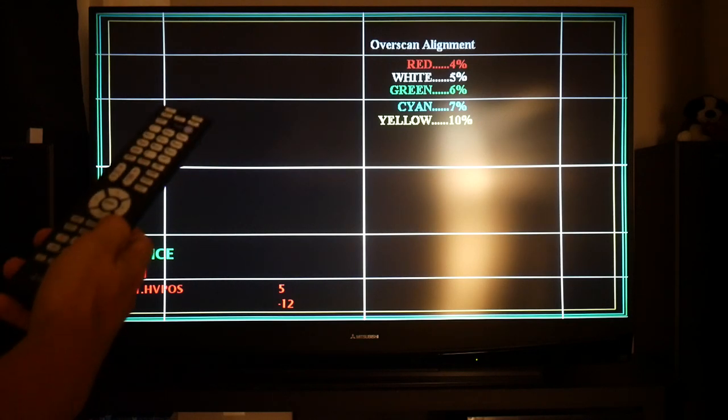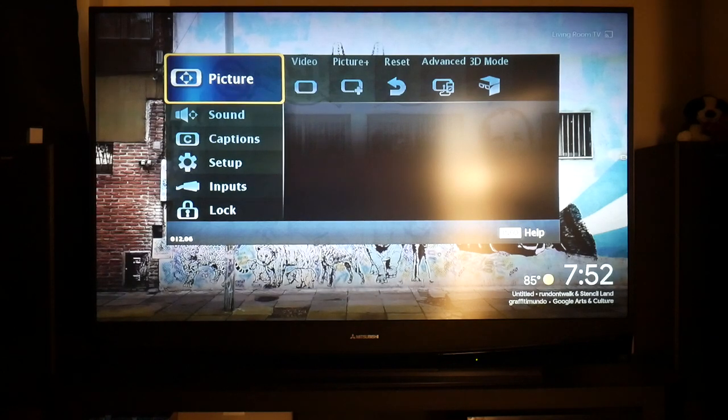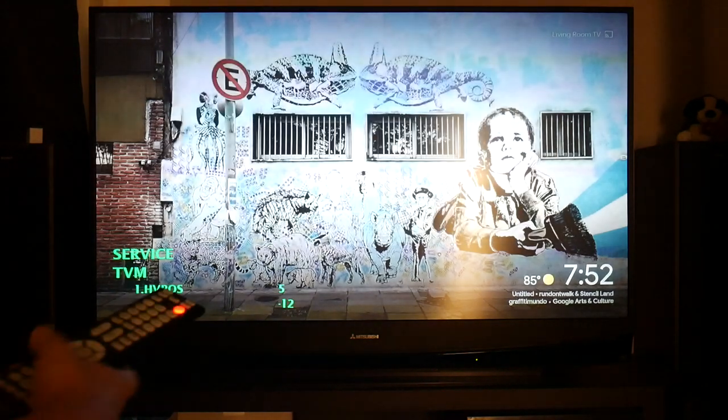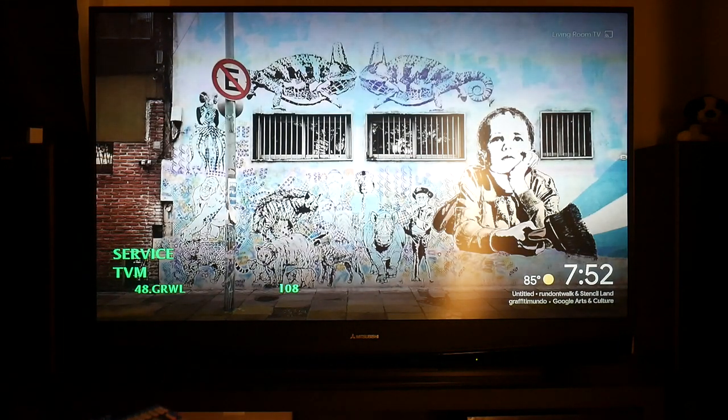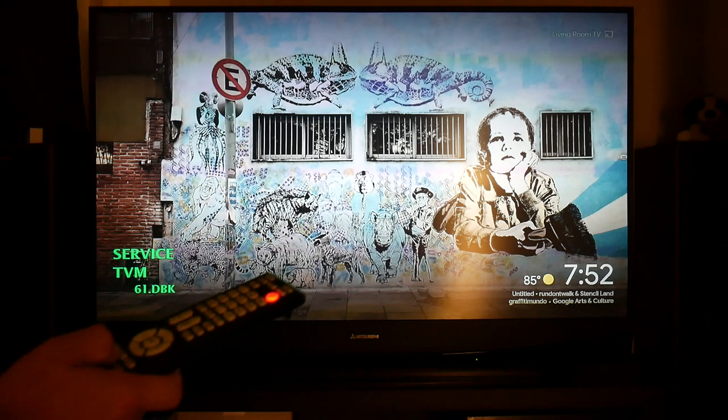To hard save the settings, you have to press Enter — not Menu, because pressing Menu won't save. When you press Enter it will glow red, and then pressing Menu will bring you back. If you go back in, there are other things in here.